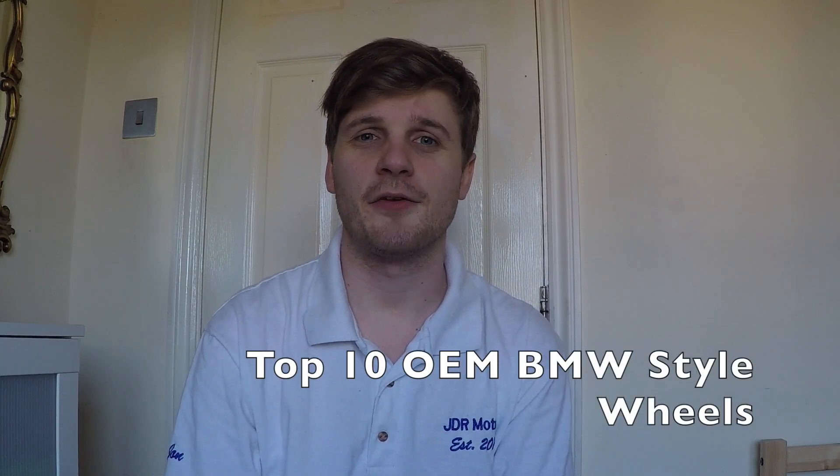Welcome to the video. This is JDR Motors and today I'm going to talk you through my top 10 BMW OEM style wheels. This is my top 10, it's not definitive, but let me know in the comments what your top 10 is and I'll have a look.